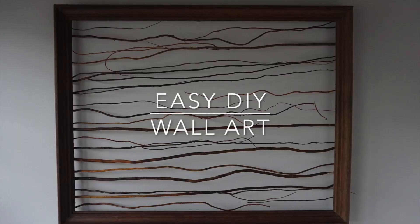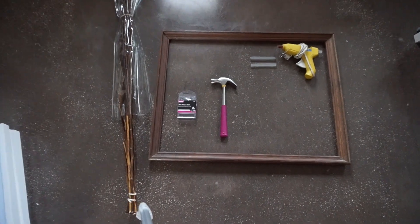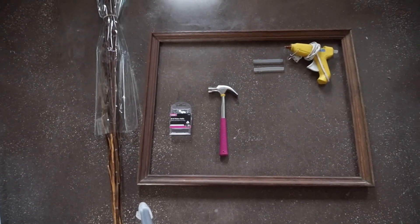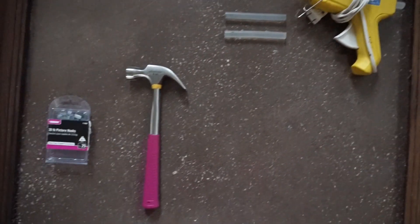Today we're going to be doing this easy DIY wall art. What you'll need is a frame, branches from either a craft store or outside — I got mine from a craft store for about $5 — a hot glue gun, a hammer, picture hanging nails, and scissors.